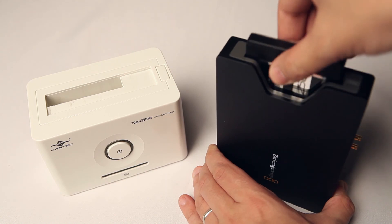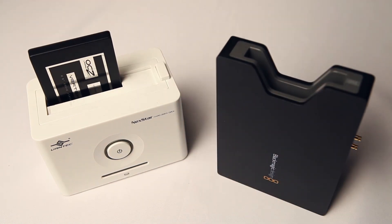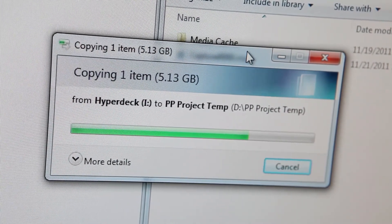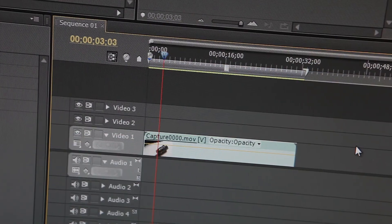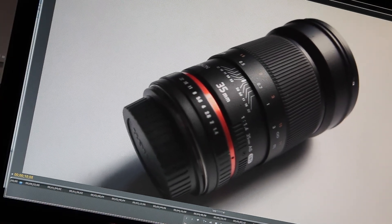Once you're done recording, you can take out the SSD from the HyperDeck, insert it into your docking port, and then copy the files over into your computer. For me, I'm using Adobe CS5, which means that I can easily import the footage and start editing right away.